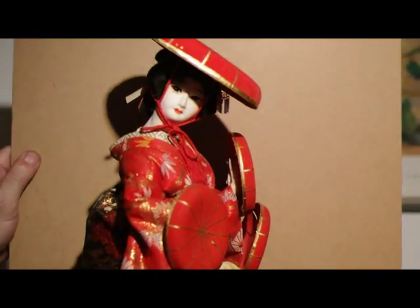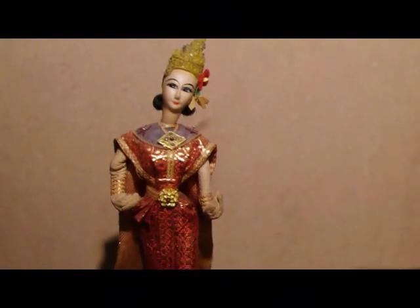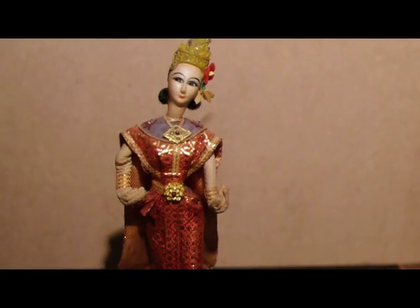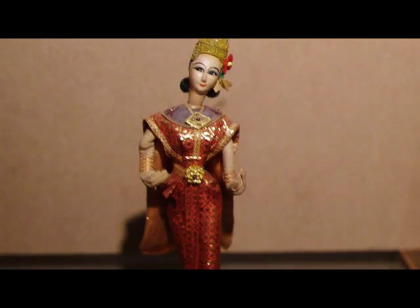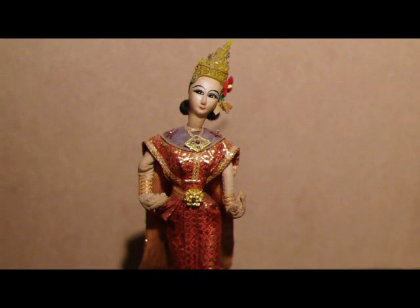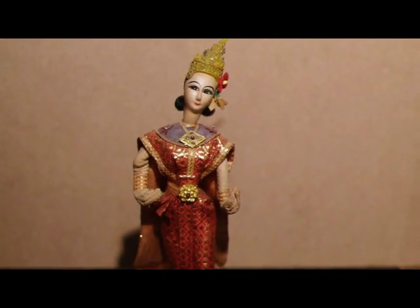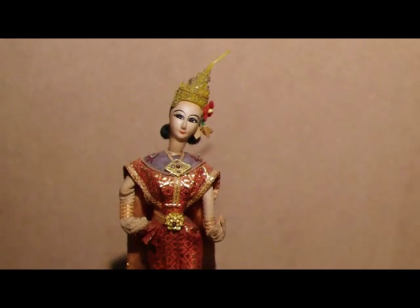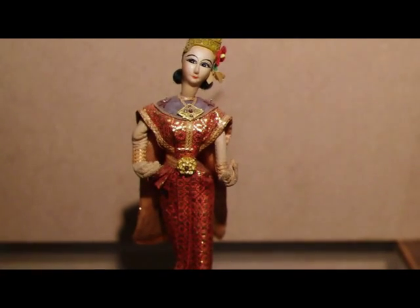And we're also going to throw in something extra. Here's our bonus — my friend Perry is going to tell you a little bit more about this amazing little Thai dancer. It's a little 7-8 inch Thai dancer collected in the 1950s. It does have a plastic base, but the costuming is a really elaborate brocade. She appears to have a wooden face and she is also bejeweled.